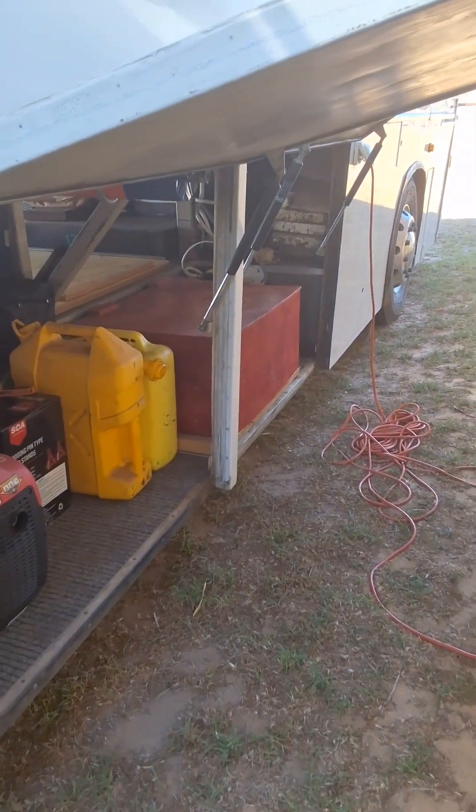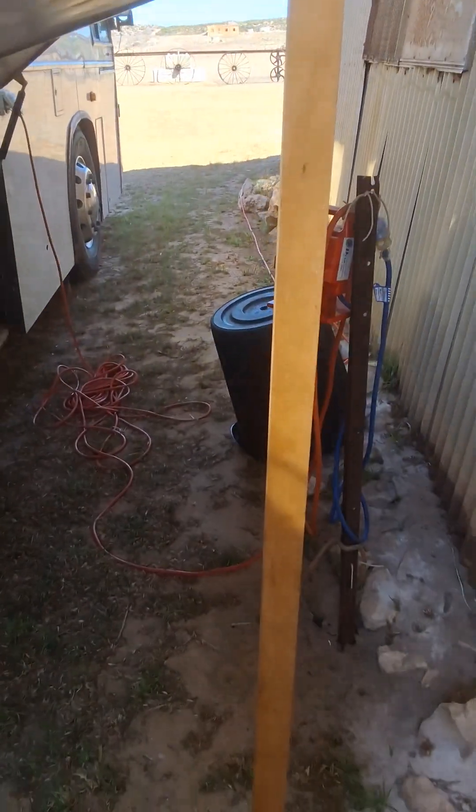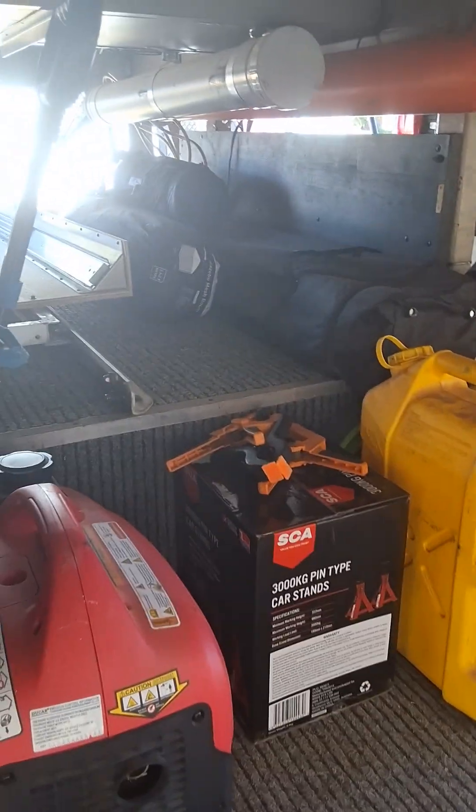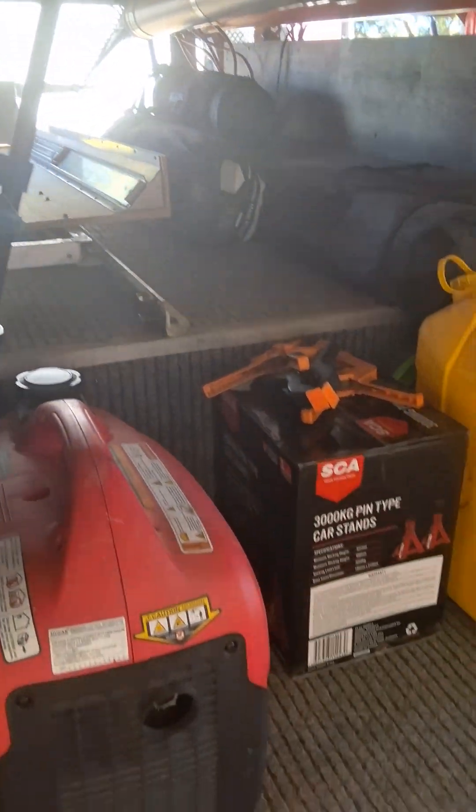More mag wheels. Then you come under here — Murphy's law, one of these struts has gone. I do have spare struts for it, and it works fine, but I do have spare struts for them. Yeah, more room as you can see under here — plenty of room, just love it.